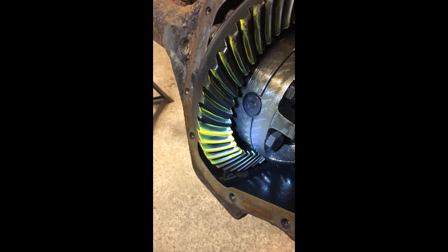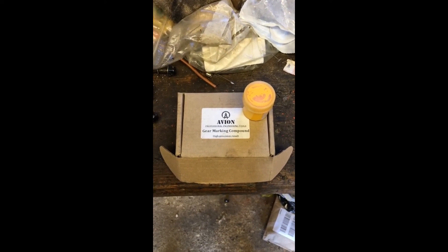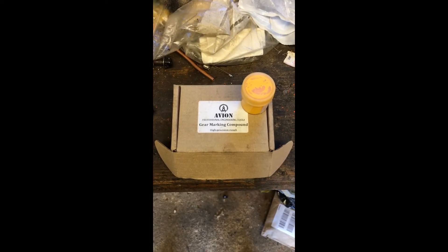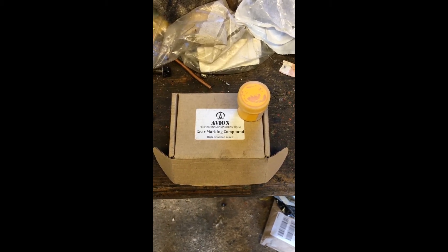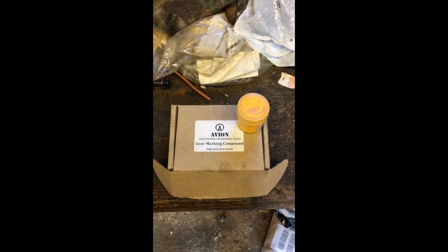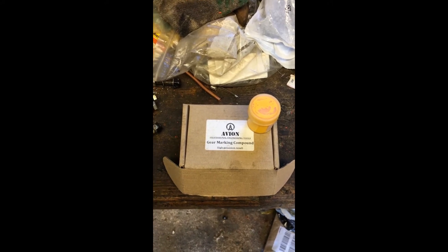If any of you are wondering where I got the yellow gear marking compound from — this is from the Ukraine. I couldn't find anywhere closer to the UK to buy this; I got it on eBay. I contacted Dave Ashcroft from Ashcroft Transmissions in the UK and he said it's difficult to get hold of. Engineers blue doesn't give as clear a load pattern — this yellow compound is their preferred variant, but they have to get it either from the Ukraine or from the US, where it's quite easy to obtain.